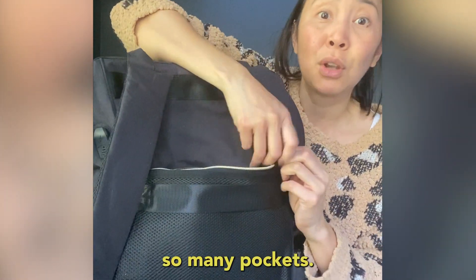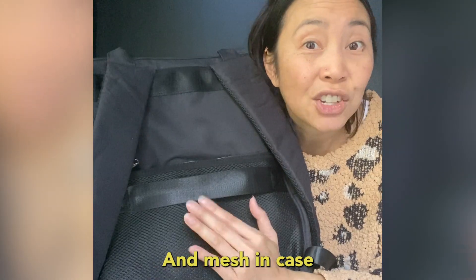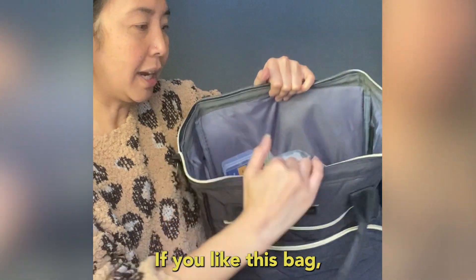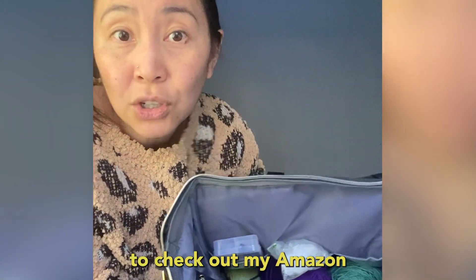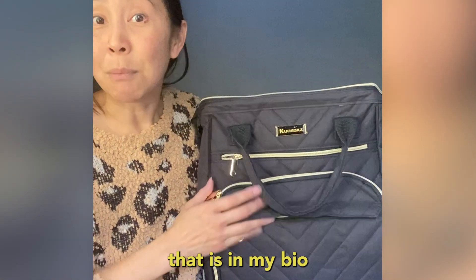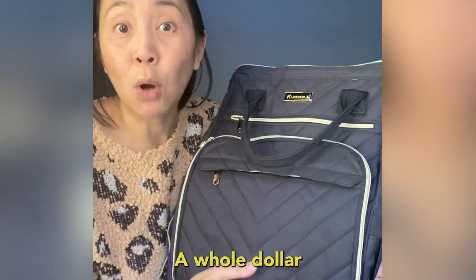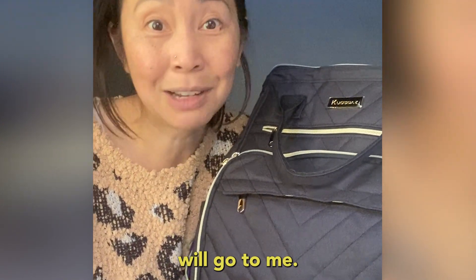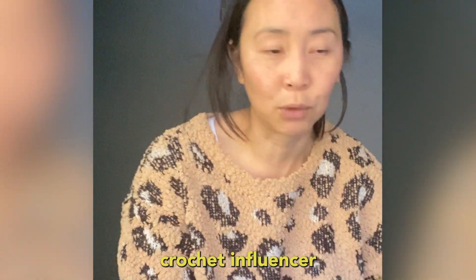Another pocket here — there are so many pockets, and mesh in case your back starts to sweat, but don't worry it's waterproof. If you like this bag, feel free to check out my Amazon affiliate link in my bio and purchase one for yourself.